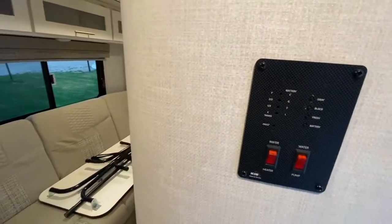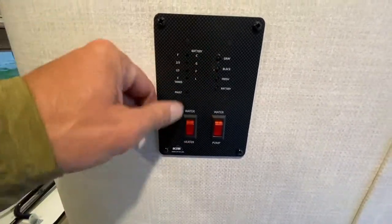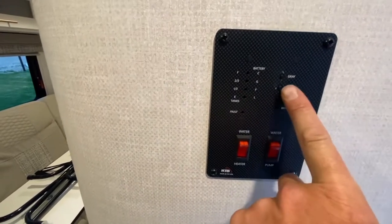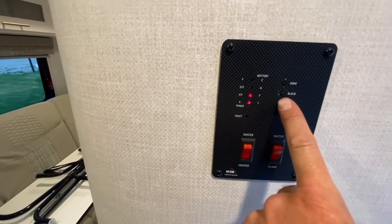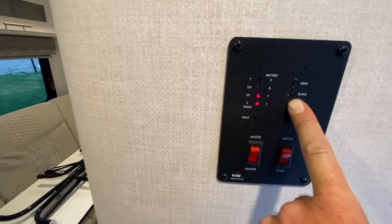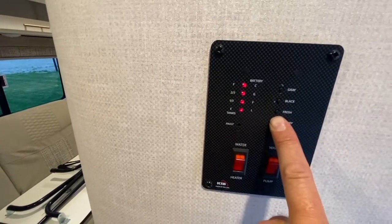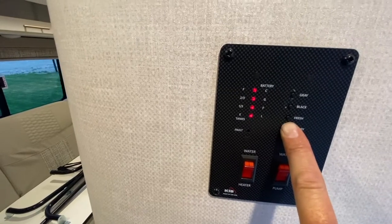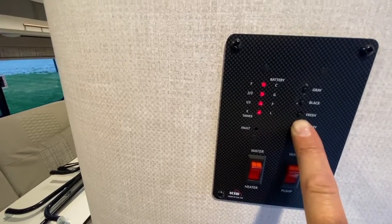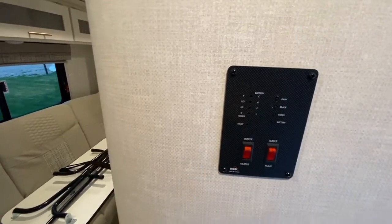Now let's move to the second control panel — this is the status of your trailer. If you want the status of your gray water, push the gray button — it says empty. Black water — empty. Fresh water — it's a third full. You can travel full or empty depending on your rig — it'll affect your gas mileage. For the battery: this can be deceptive. If it's charging or hooked up to the battery, it'll show full every time. If you want a true gauge of your battery level, disconnect from the charging source and it'll show your actual battery level. I have six full deep-cycle batteries, which usually last three days of general use.